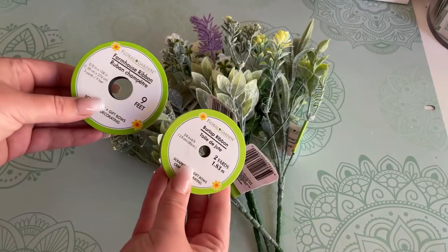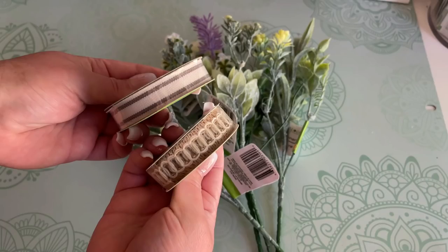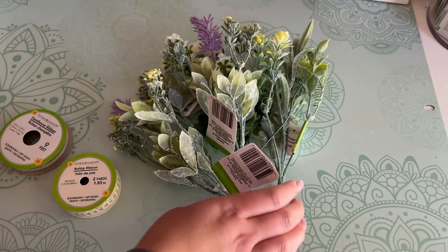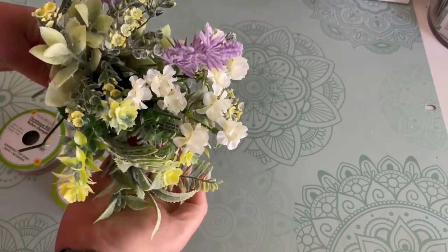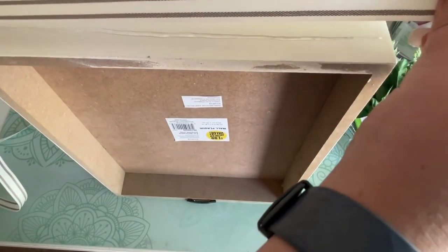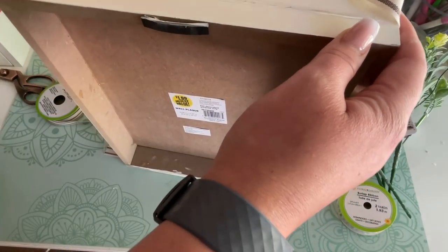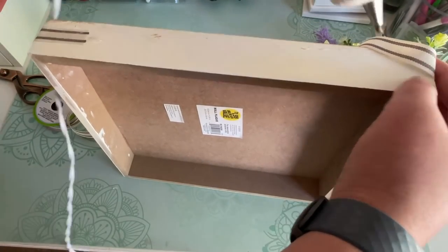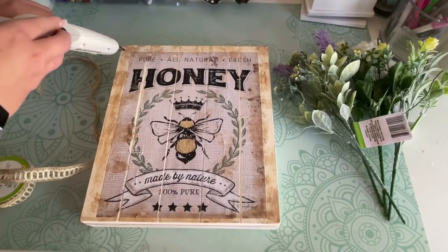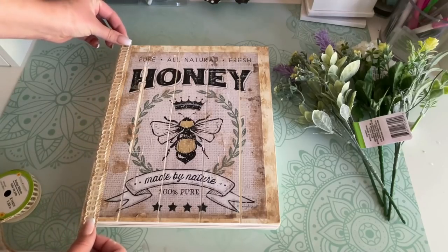I used two different Dollar Tree ribbons in this DIY. The farmhouse stripe ribbon is my absolute favorite — I use it a ton in other DIYs. I'm also using a new burlap ribbon which is charming and rustic. I take the farmhouse striped ribbon and hot glue it all the way around the sign for a finished look on all sides. Then I take the burlap ribbon and make a border on the front, which hides the edge where the paper was Mod Podged to the wood and covers up the antiquing on the edge.